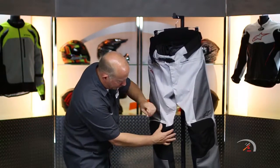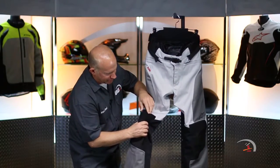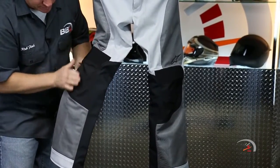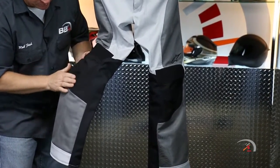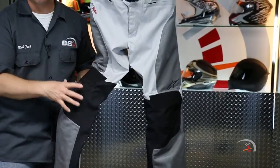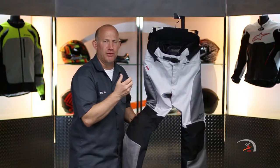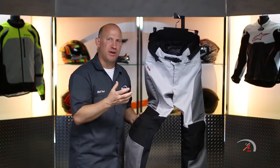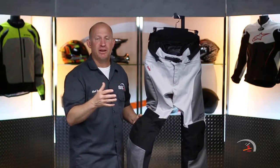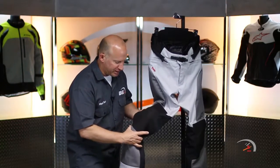Over your knees, you've got accordion panels, so you get fantastic stretchability and movability when you're on the machine. Down here, this looks like one panel but this is actually another panel here. This wraps around to the inside — that is actually ripstop nylon, so you're gonna have great grip against the machine, but it's also going to be very abrasion resistant from the machine going up and down while you're moving and grooving and bobbing and weaving.